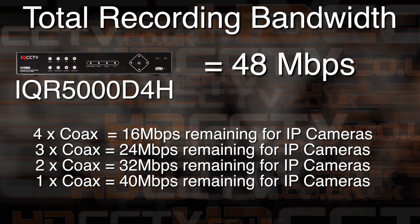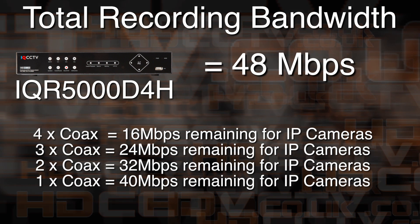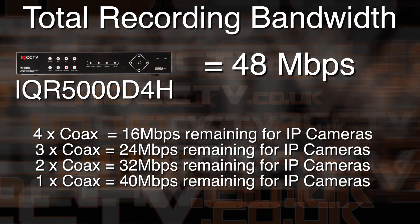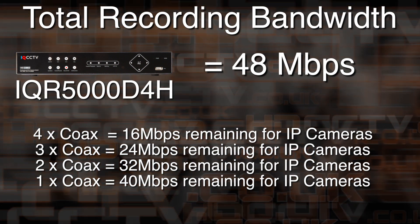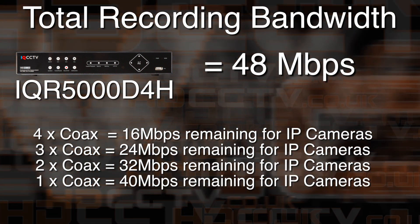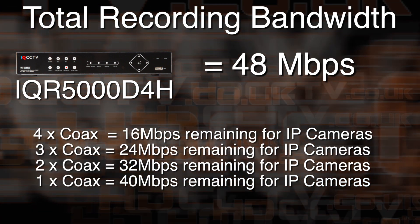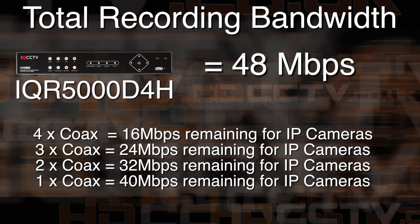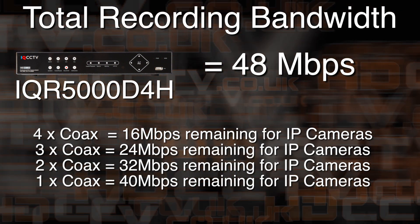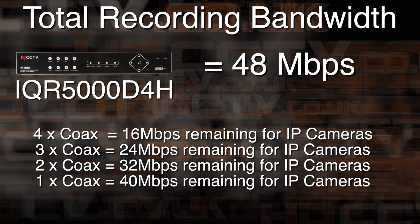Each DVR has an overall amount of processing power or recording bandwidth available to it, and each connected coax or IP camera takes away some of the bandwidth. The DVR can take a mix of camera types and resolutions up to its maximum bandwidth. And if you want to give more bandwidth to IP cameras, you can do so by disabling any unused coax channels.